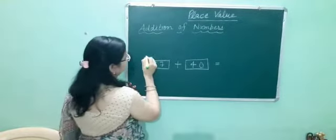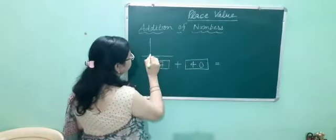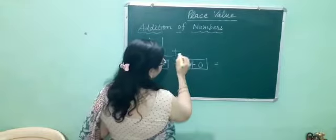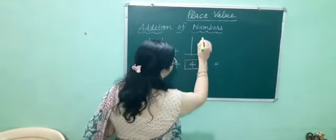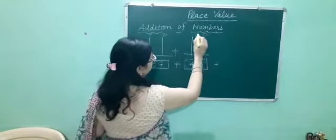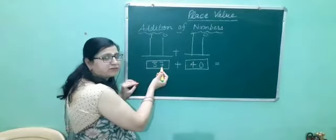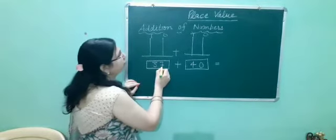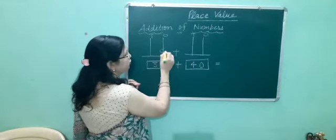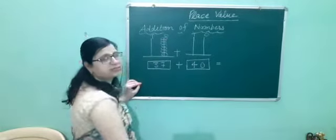We have the number 37. We will put the beads according to the given number. The digit 7 is at the 1's place, so we will put 7 beads here: 1, 2, 3, 4, 5, 6, 7.